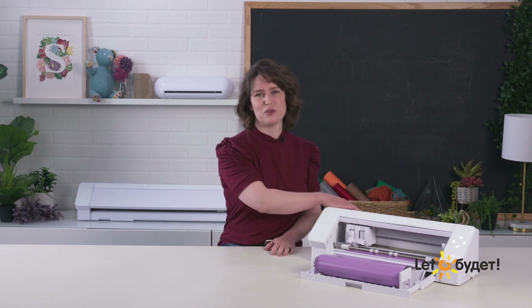Once you have your mat or material and your blade loaded, before sending your job from the software, always make sure you have enough clearance in front of and behind your machine. We hope this information helps you ensure your machine is properly loaded and ready to send your job. For additional video help, be sure to check out our Silhouette YouTube channel.